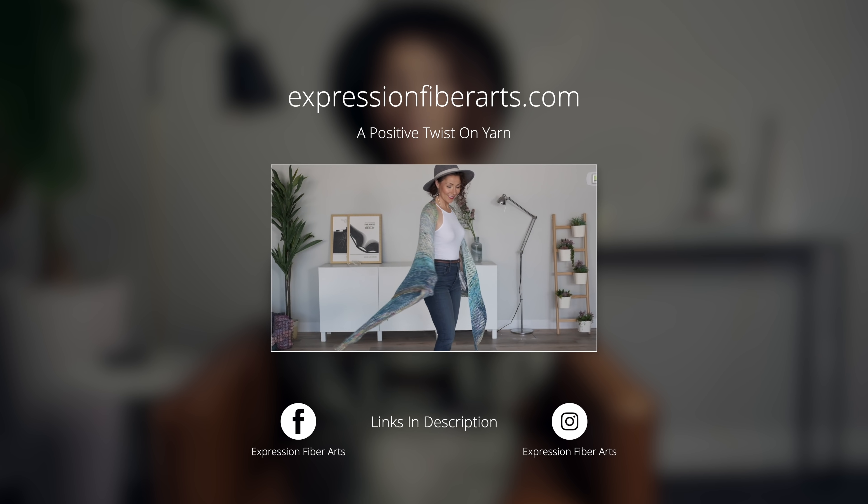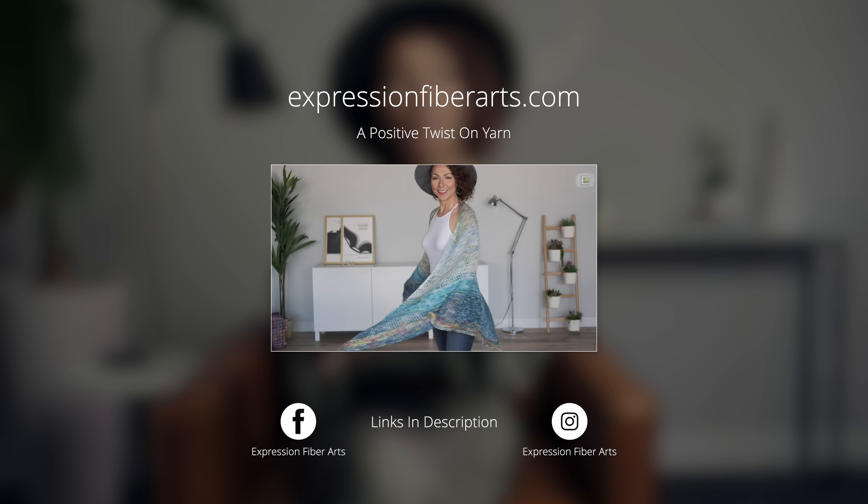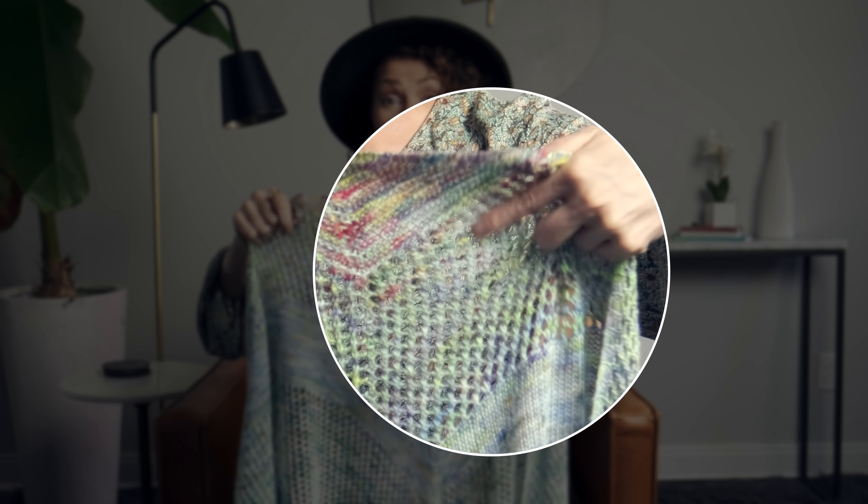If you would love to download this pattern, you can get it at expressionfiberarts.com. I will also put the direct link in the description for you. For today's demonstration, I thought I would show you how easy it is to work this lace section here.